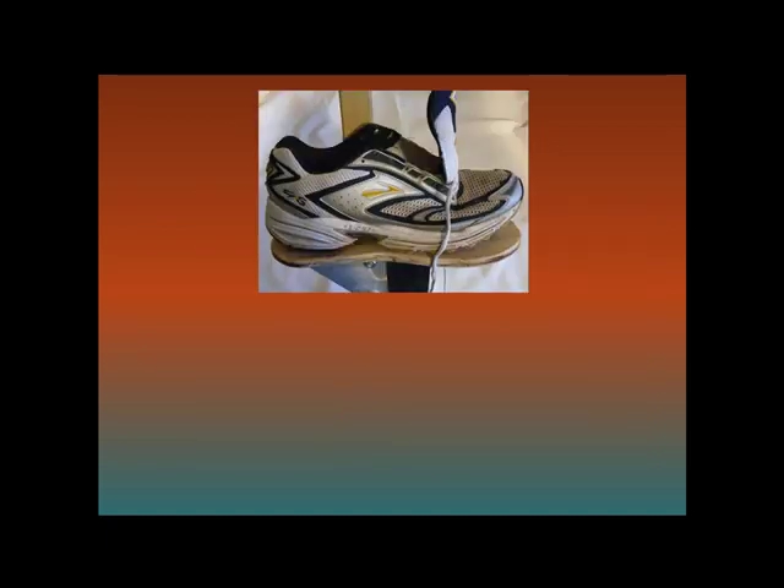Next, you're going to place your shoe on the footplate. Make sure that you put the correct shoe on the correct stilt. As you can see in this photo, I have my right shoe on my left stilt — this is a common problem that people run into. Make sure that you have the correct shoe for the correct stilt before you start drilling.